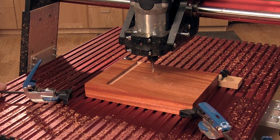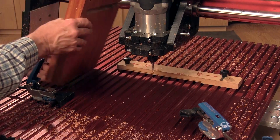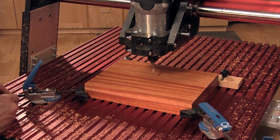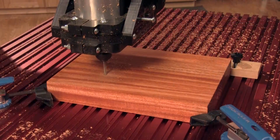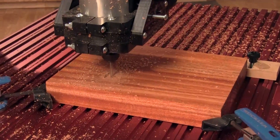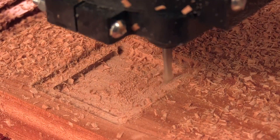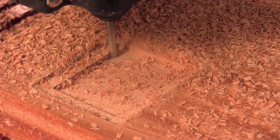When that's done, it's time to turn the blank over — unclamp it, flip it over left to right, and reclamp it in place. Change to the next program; if you've done everything right, your X, Y, Z coordinates should be good to go. This next bunch of cuts will take the majority of the material out of the various compartments on the top of the caddy. It will take about 20 minutes to run, so have a cup of coffee or two ready. I never leave a CNC running in my shop all by itself.